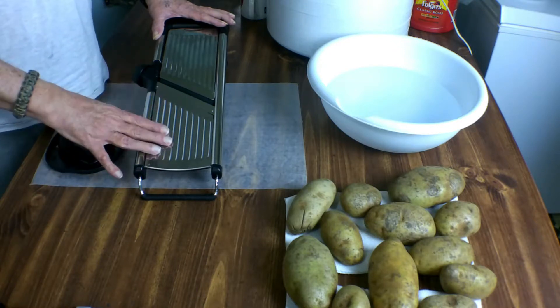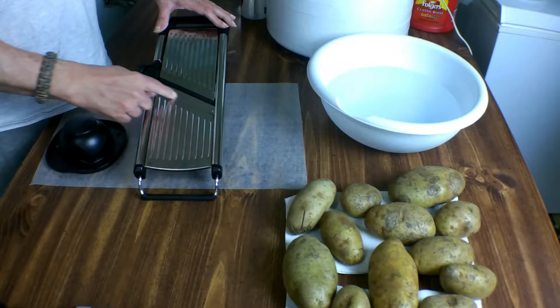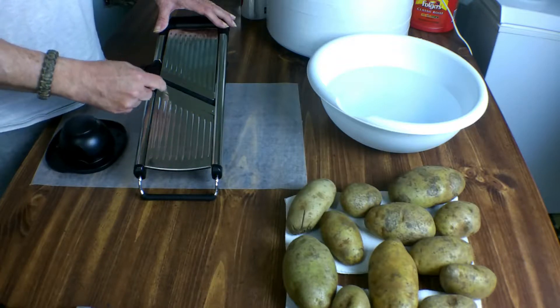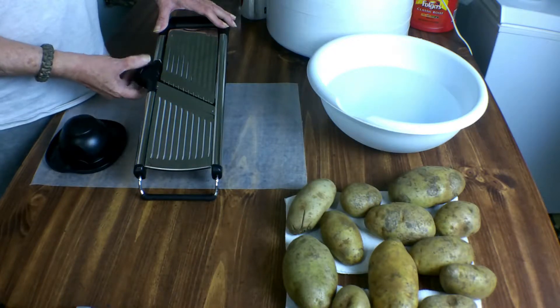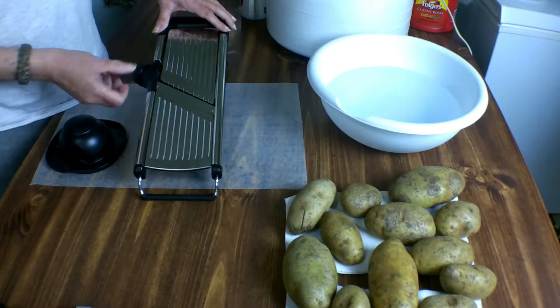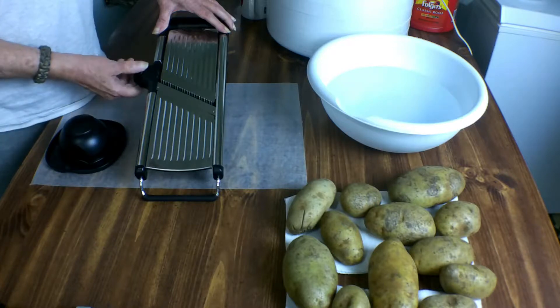What I've got here is a mandolin. This particular one has a large blade and then a series of small blades that pop up. Those are the big ones for doing larger slices, and then the smaller ones for shredding for your hash browns.